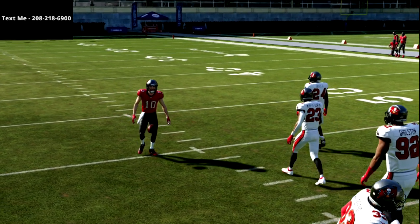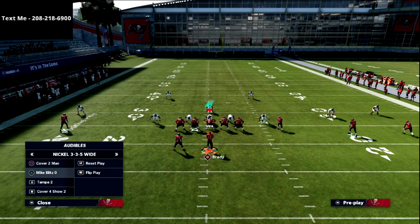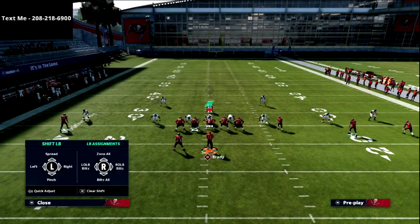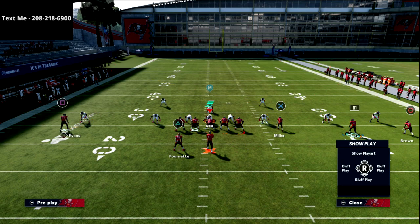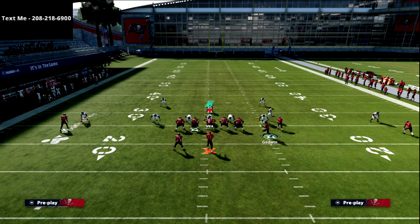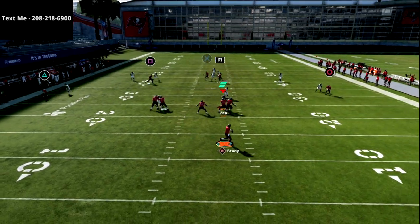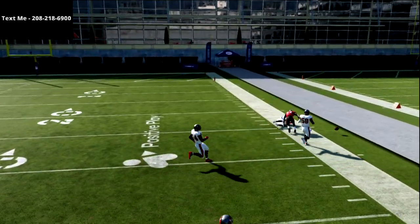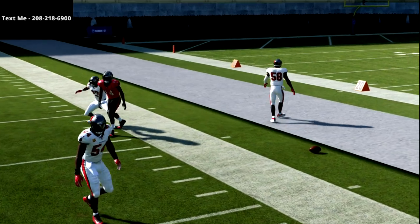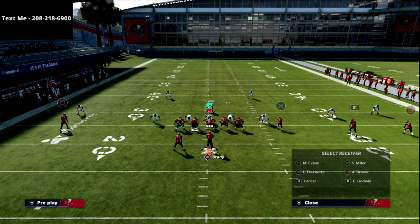This is a very versatile play — I use it for a lot of different things. If you're getting a lot of a particular look, this is a great play because you can smart route the RB, motion them over, and both of those routes are going to kill man coverage over the top. They'll also get over the top of zone drops, so you can attack over the top of the defense.